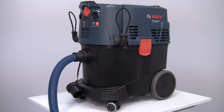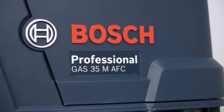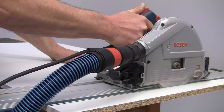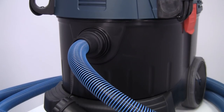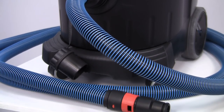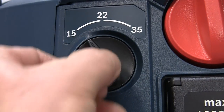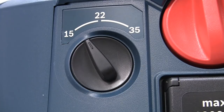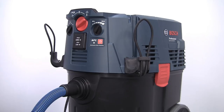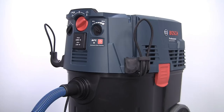The Gas 35M AFC is very similar to the 35L, but it now has the M category dust rating. It also features an anti-static function to minimize static buildup during working, and is fitted with a 5 meter anti-static and non-marking hose. As well as the suction power adjustment, this model also has a regulator which can be set to give the most efficient suction for different hose diameters. An alarm will sound if the airflow is set incorrectly, or if the hose becomes blocked or the dust bag is full.